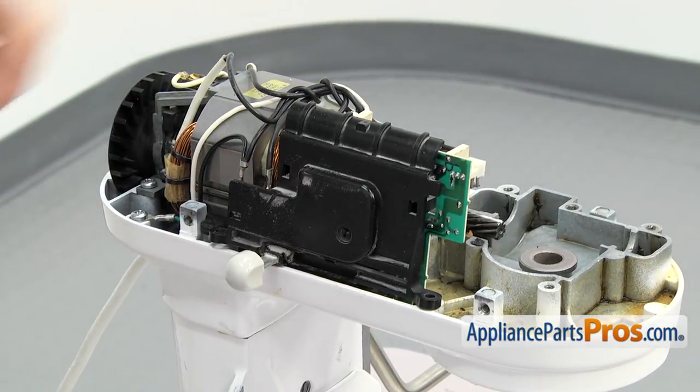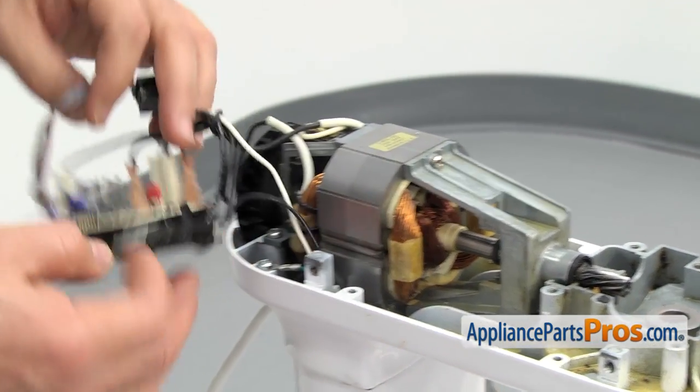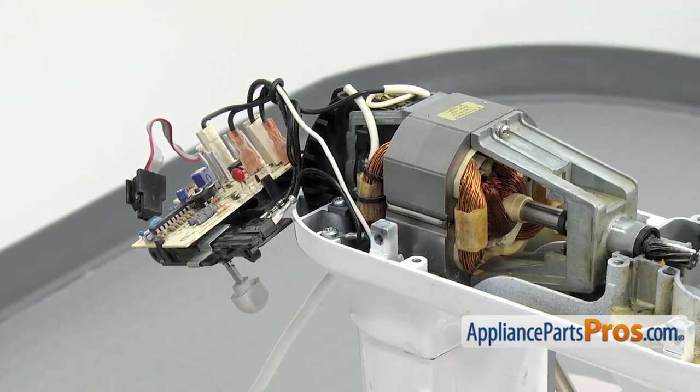Once you have the screws out, you can carefully lift the speed control board out and swing it out of the way. Once you have the board out of the way, we can put everything in the gear case back together.